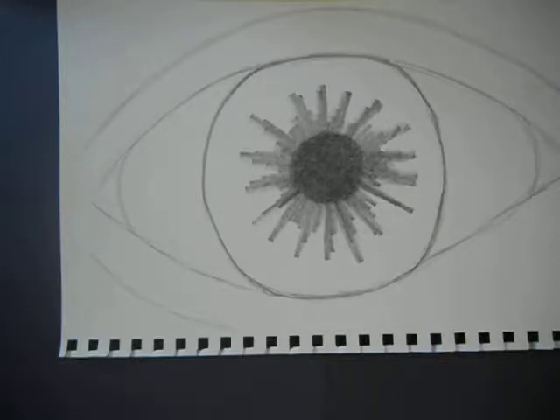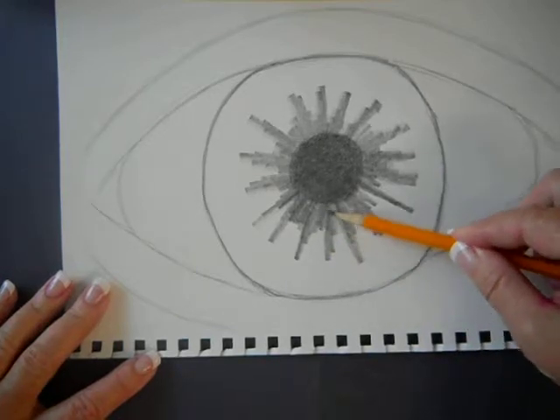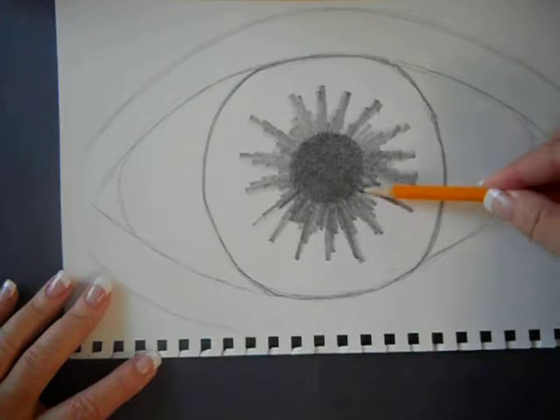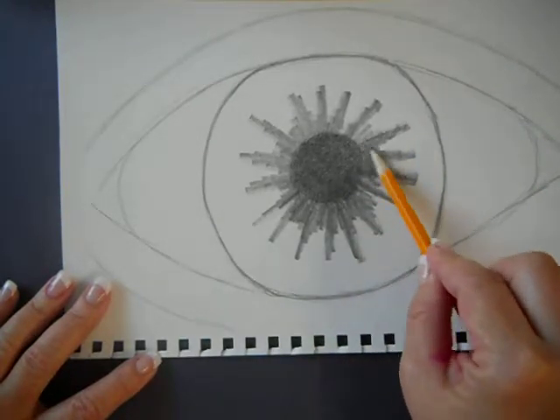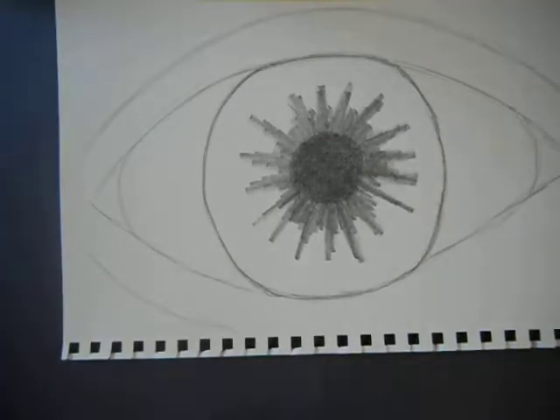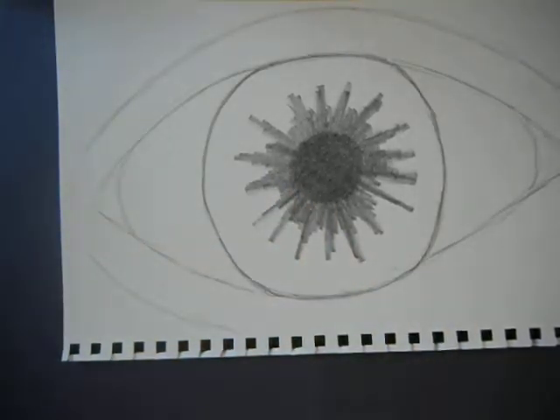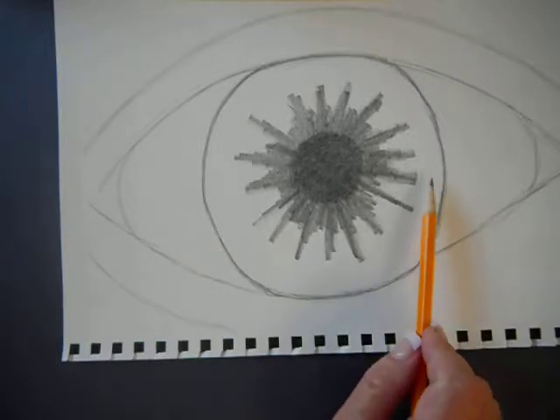It shouldn't take long. Turning and coloring is basically all you're doing. They don't have to be even all the way around. Once you're finished, put your pencil down so I know you're ready to move on. Don't make it too small — you've got a big eyeball there. It should be going almost all the way out to the edge.